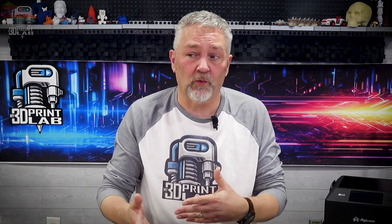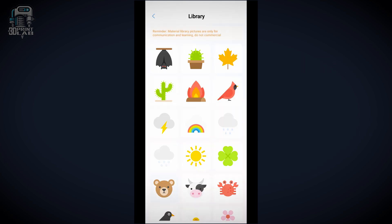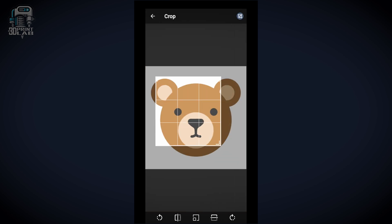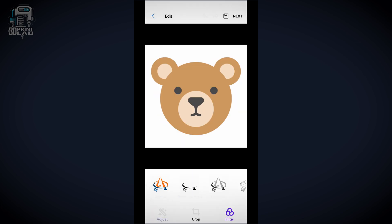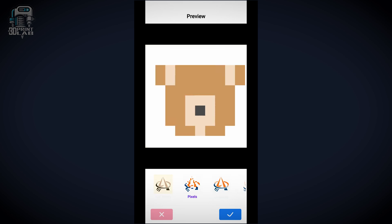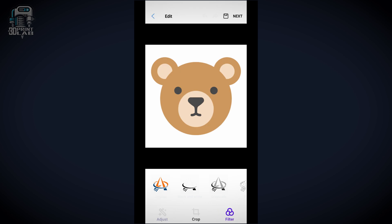Let's take a look at how that mobile app works, because this is where the Pixie really shines. The onboard screen is great for simple projects, but if you want more control, the app is really where you're going to want to go — you've got a lot more flexibility. I decided to start with one of the preloaded images, a bear graphic, just to test things out. Right away, the app gives you options to crop, adjust, and apply effects if you want. Once you're happy with the design, just move into the setup screen.